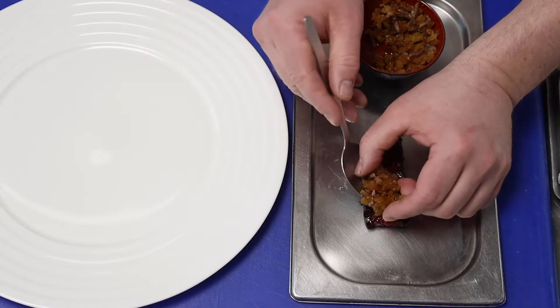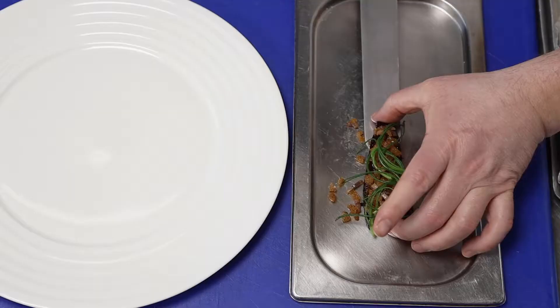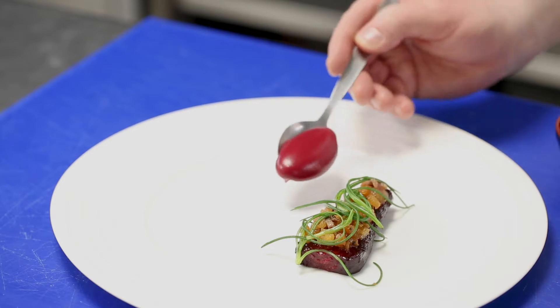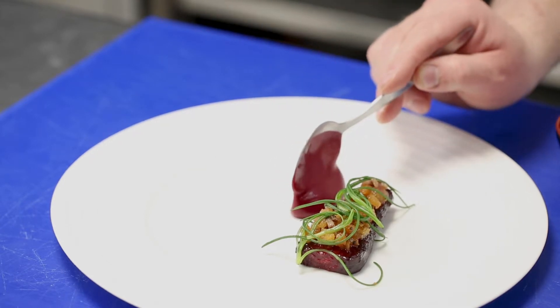I'm serving this full flavoured fish with slowly baked beetroots, crispy croutons and some beech herbs. Some beetroot ketchup and quickly fried oyster mushrooms.